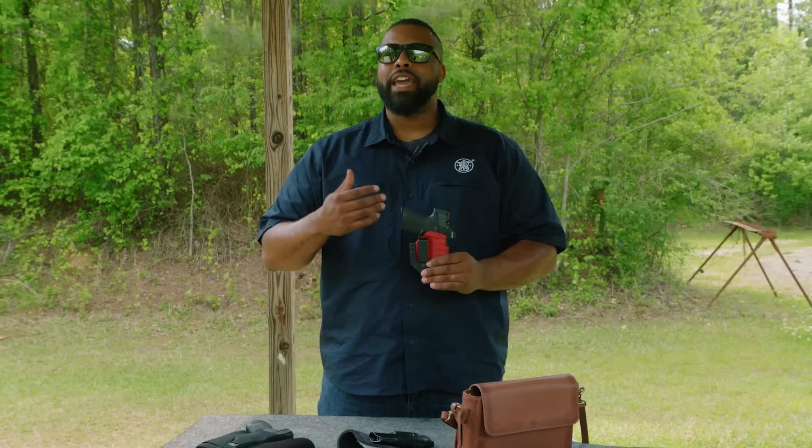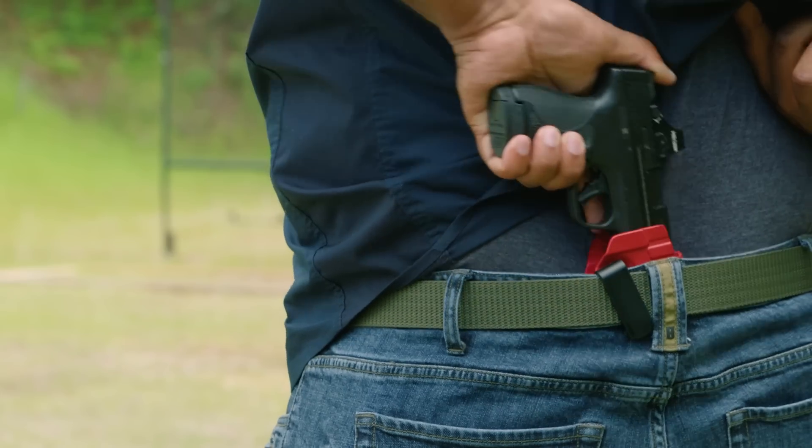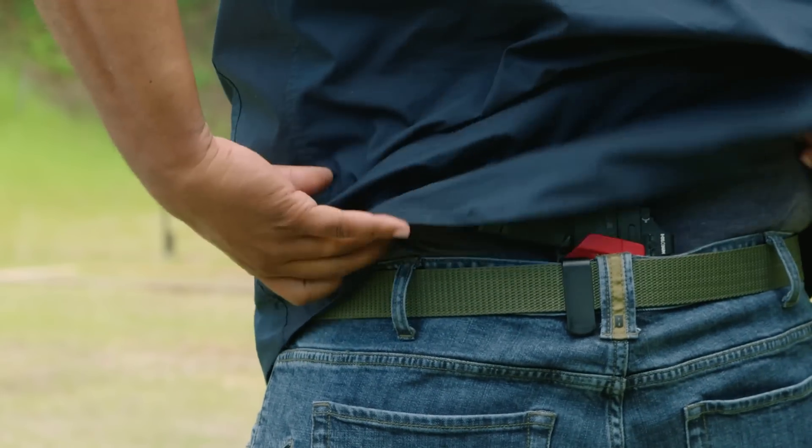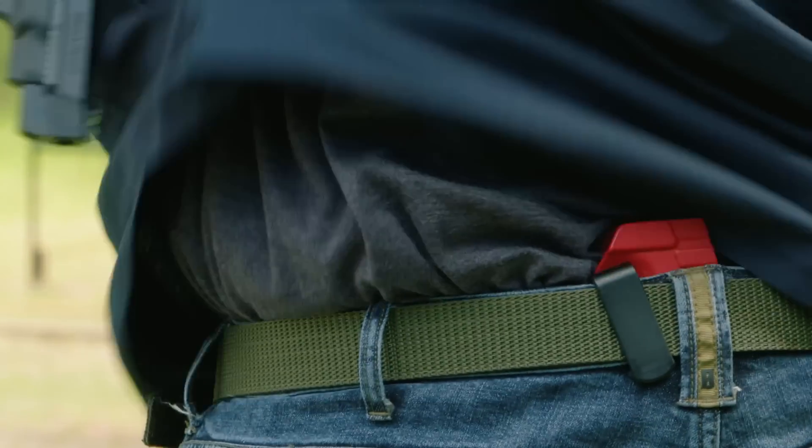We're going to start with small of the back. When we're talking about the small of the back, you're going to have your pistol in a holster and it's going to literally be at the small of your back. What's wonderful about carrying at the small of the back is it gets it off of your visual waistline. People that know where to look for a firearm are not going to see a gun on your strong side or appendix — it's going to be in the small of your back.